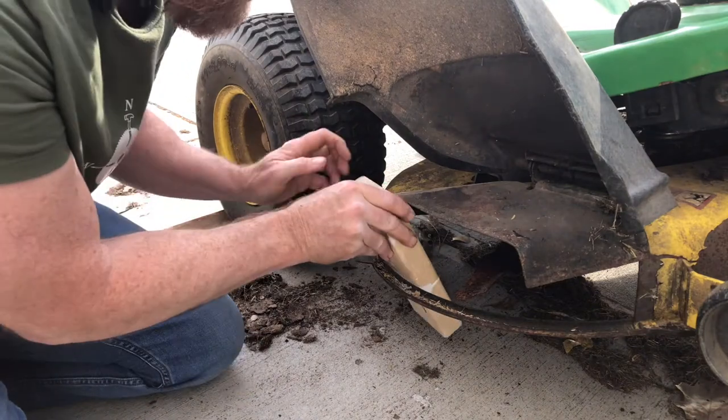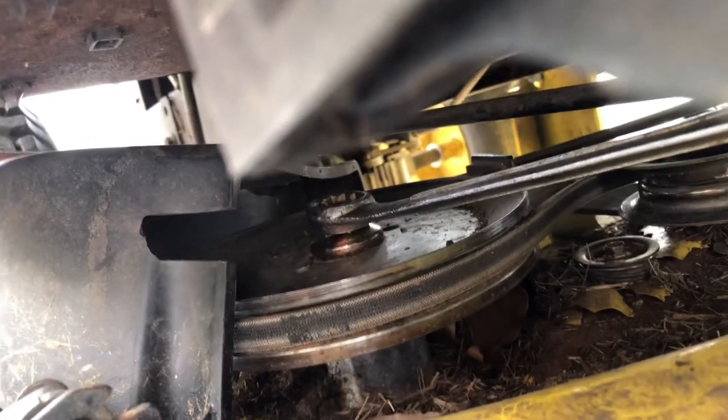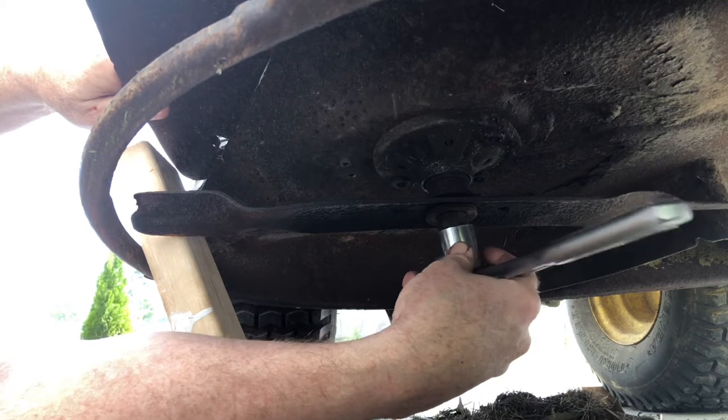On this side I didn't need the C-clamp — the block of wood was just the right length. Then with the wrench on top and the blade chalked to the right length, I can loosen it.